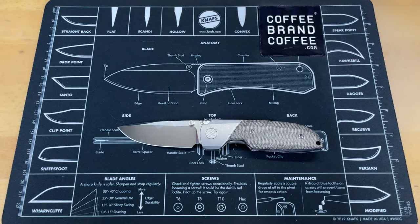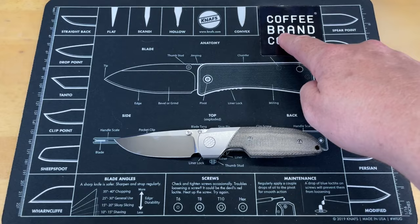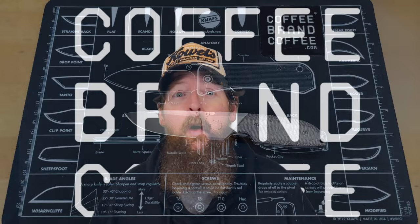There are a couple small things that I don't like about the knife, as there always is with pretty much every knife. We're going to turn this around after you guys hear from Coffee Brand Coffee, and we'll talk about just the little minor things I found on this. I know no one likes to watch ads in the middle of a video. I don't like putting them in, but I've got to support what I do here, so I partnered with companies that I can trust.